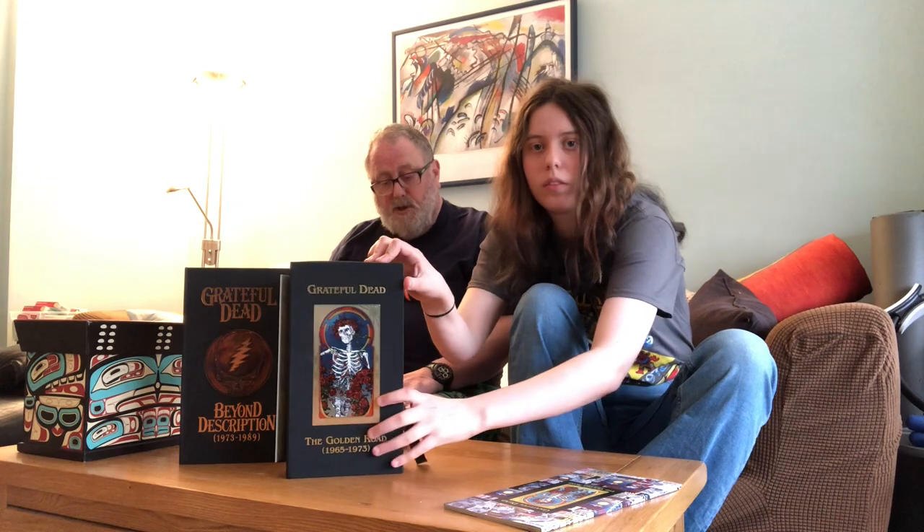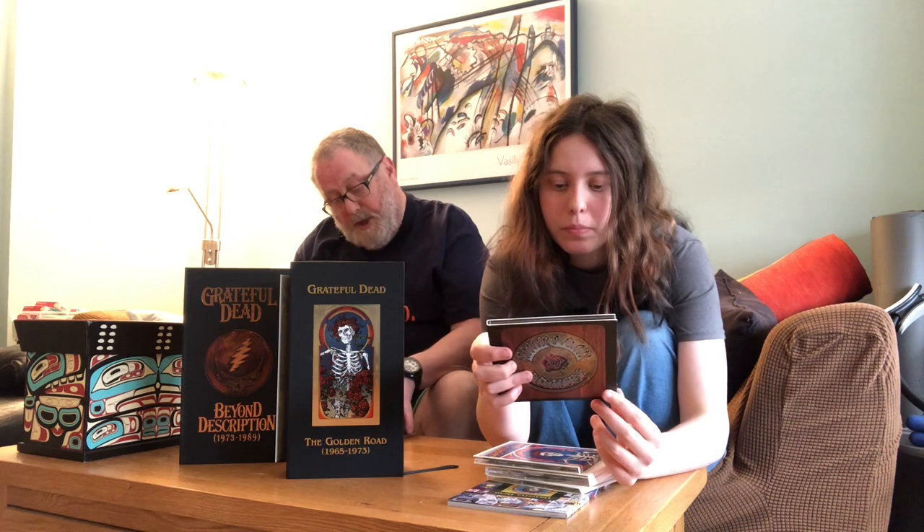Moving on from the Live Dead album, we go back into the studio — we're getting to the mellower era now: Workingman's Dead, which is great. Then the usual thing with the information booklet and bonus material. American Beauty — they're all in that vinyl-looking sleeve, mini LP style. And then this one opens up beautifully — that's the Skull and Roses album. Oh my god, that's a good album.